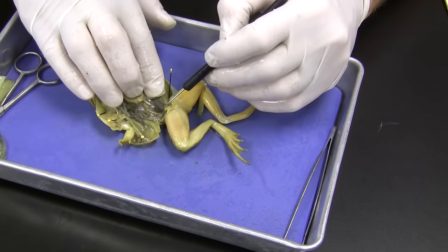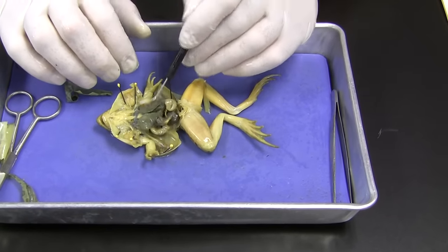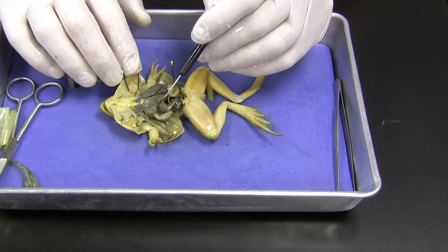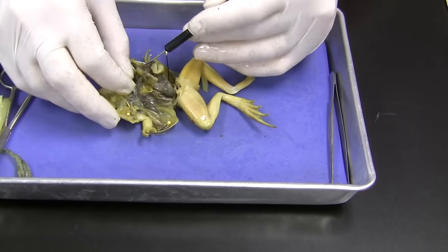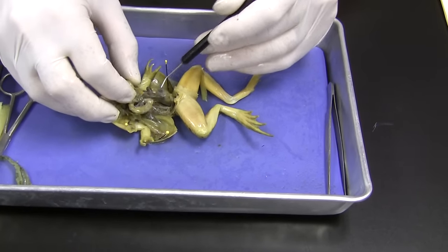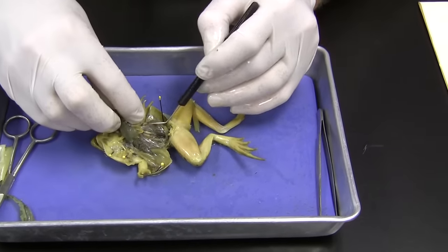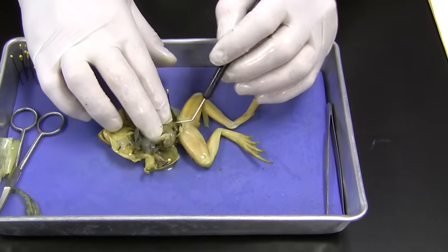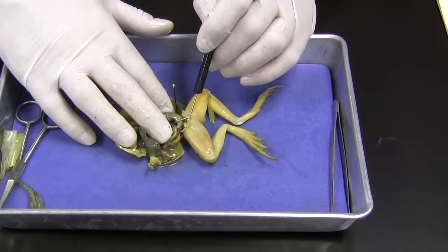We should see a kidney over here — sure enough, we do. So let's go over that again quickly. We've got the heart with the ventricle and two atria, the liver with three lobes, the gallbladder, small intestine and mesentery tissue that dumps into the large intestine, the spleen, the gonads, the fat body, and kidney. On the stomach, there's a section — this lower part right here — that I haven't mentioned: that's the duodenum. Right here on the stomach.